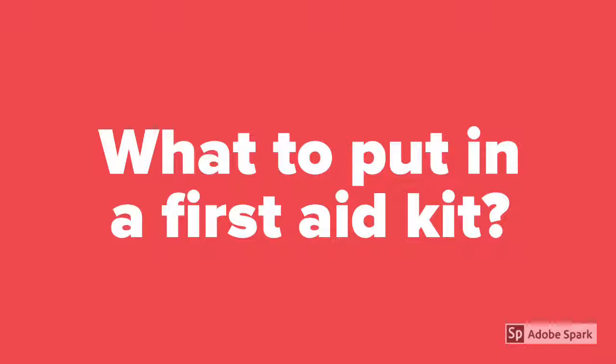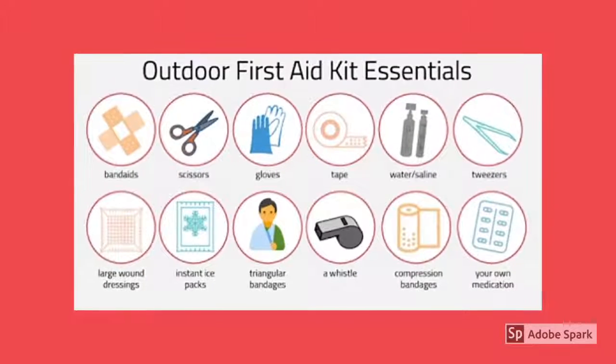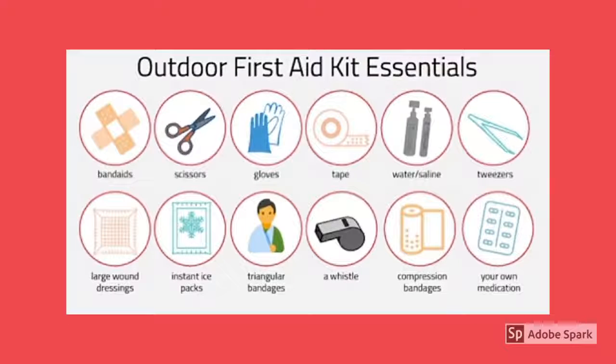What to put in a first aid kit? These are: band-aids, scissors, gloves, tape, water, tweezers, large wound dressings, instant ice packs, triangular bandages, whistle, compression bandages, and your own medication.